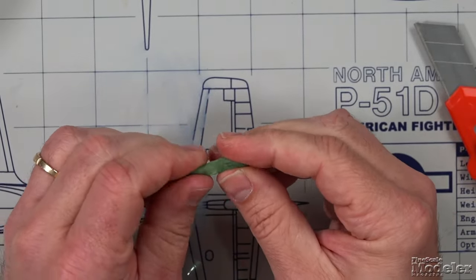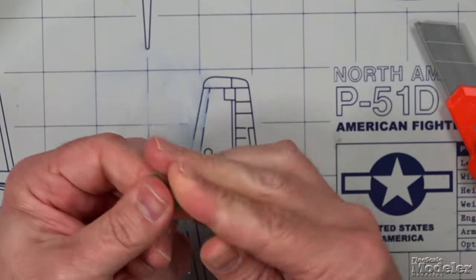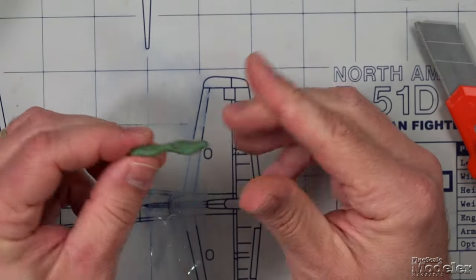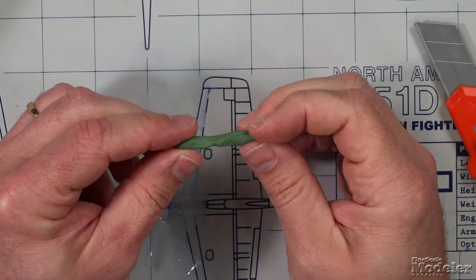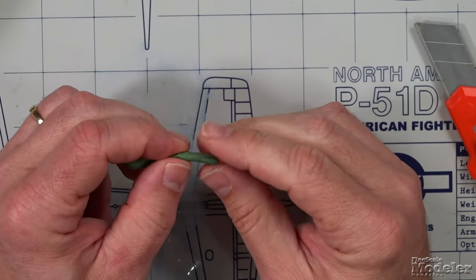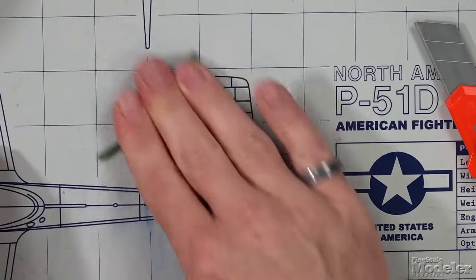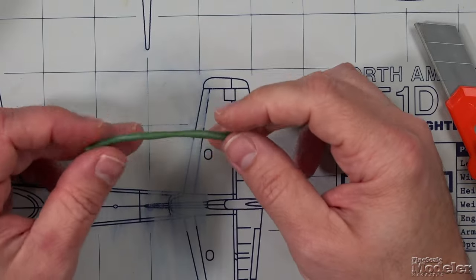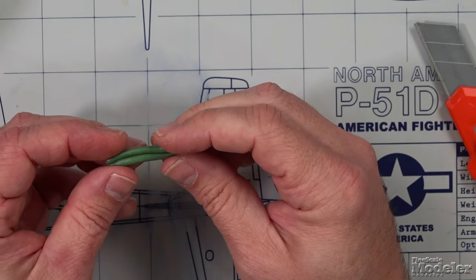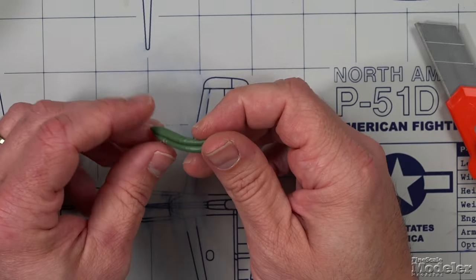Once you have the Green Stuff thoroughly mixed, you have about 30 minutes of working time — and that is pretty darn good. Already you can see it's very shapeable. It has a consistency like clay. You can roll it into thin strips and stretch it. You can even introduce a roller and roll it into thin sheets if that's what you need.